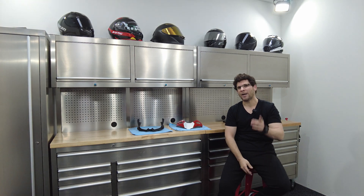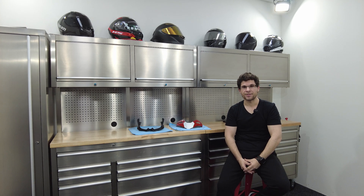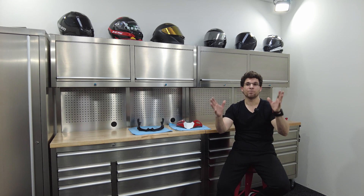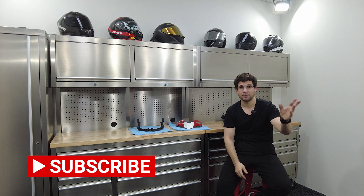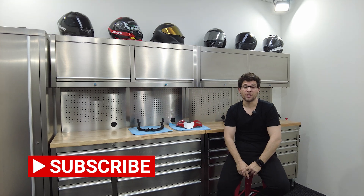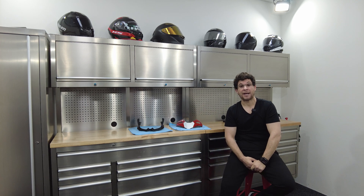We're going to see how good the Termignoni system is — whether it makes more power compared to an Akrapovic or SC exhaust. One thing I know: we started it up the other day and it is absolutely crazy loud. I'm going to have to use the baffles. We'll do another sound clip so you can hear it properly. Thank you so much for watching. If you haven't already, please subscribe, like, share, and comment. See you back very soon!